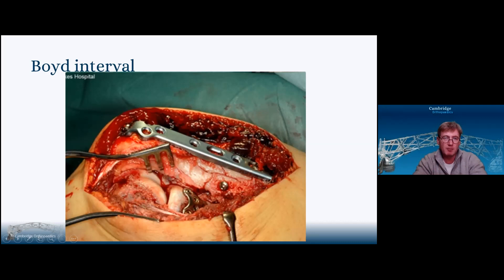Boyd allows me everything — radial head replacements, capitella fixation, articular fractures, distal humerus as described by Ring, complex proximal ulnar fracture dislocations. In the terrible triad, I get a beautiful view of the radial head and its relationship to the coronoid. And if I need to get to that bit of capsule, that little bit of coronoid — normally broken off the anterolateral side at the intermediate ridge of the coronoid — I can get to that through the defect.